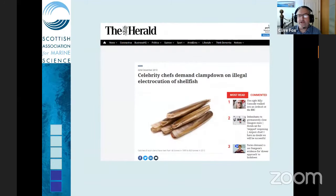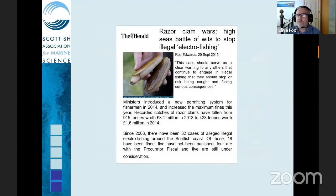The press was quite vociferous — electricity and the marine environment being an emotive topic — with articles like 'Celebrity chefs demand clampdown on illegal electrocution of shellfish'. The shellfish were not actually being electrocuted, but we'll come to that. There were articles in the Herald around 2015 regarding illegality of the fishery and various people getting involved who one would perhaps not wish to see in a well-managed fishery.